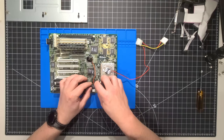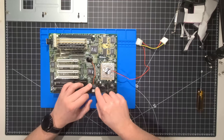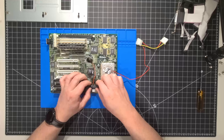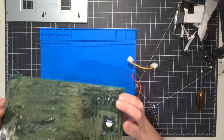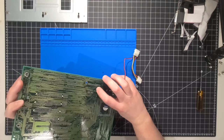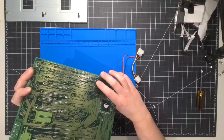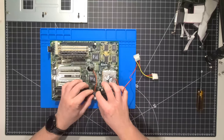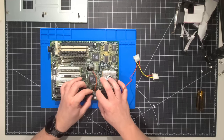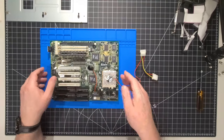Remember originally when we did this, we socketed it — we put the socket in there because originally this was not socketed. We had to remove the actual chip from the board using the solder remover tool and go from there. So that's as easy as that — we just pop it back in. That's the orientation to which the chip was originally on the board.